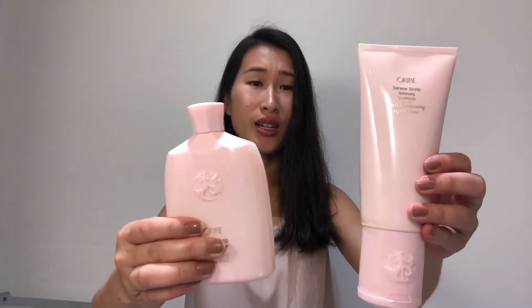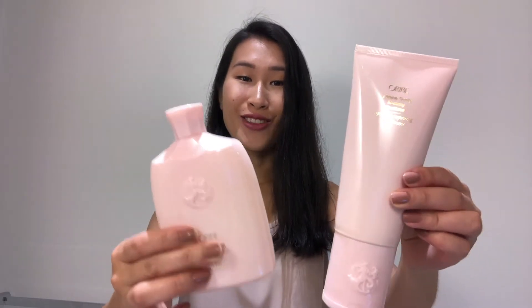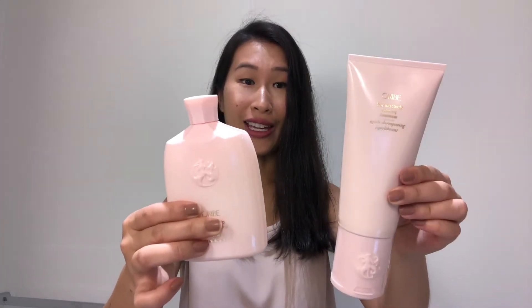It basically looks like this. These are the small bottles — you can actually get a bigger one of the shampoo. It's very nice, very girly, and very high end. And then wait until you see the actual shampoo — it smells so good, so fresh, and it's got glitter in it.